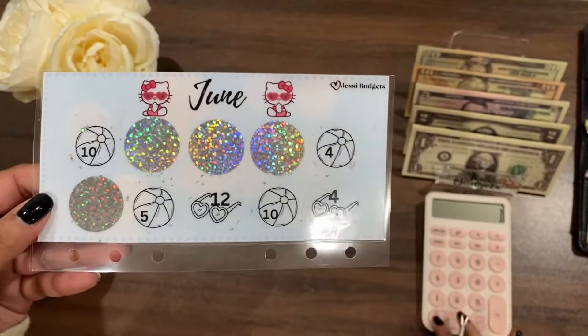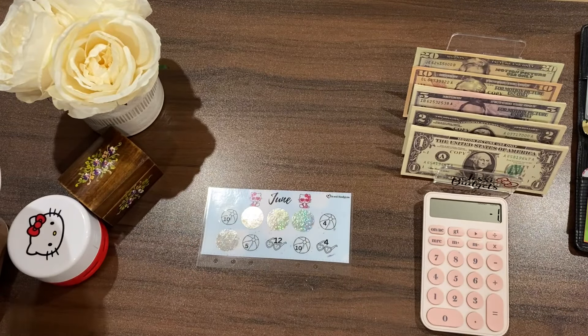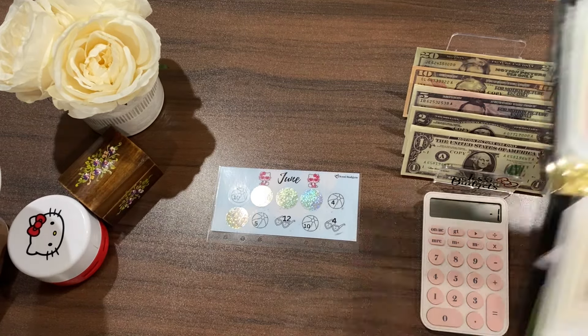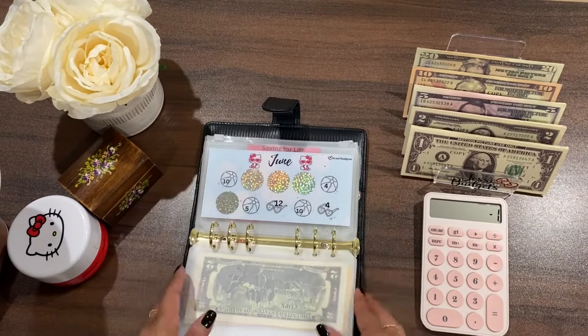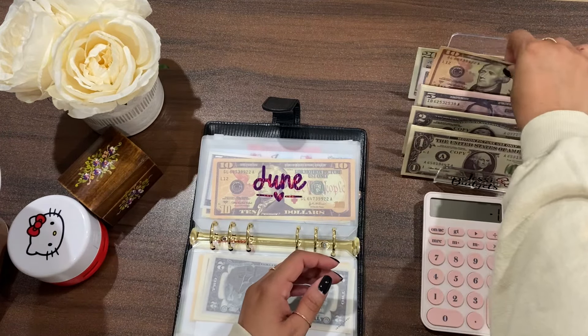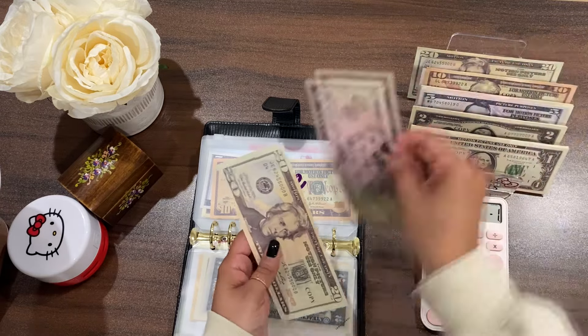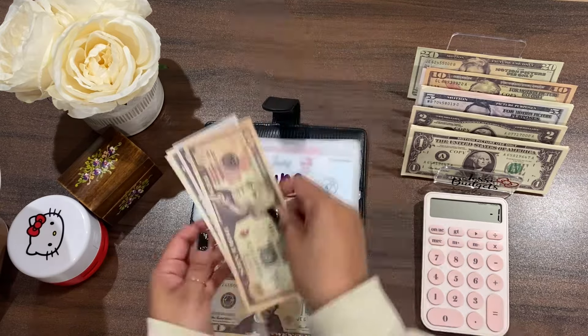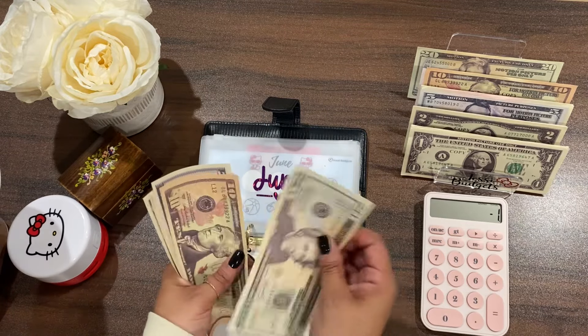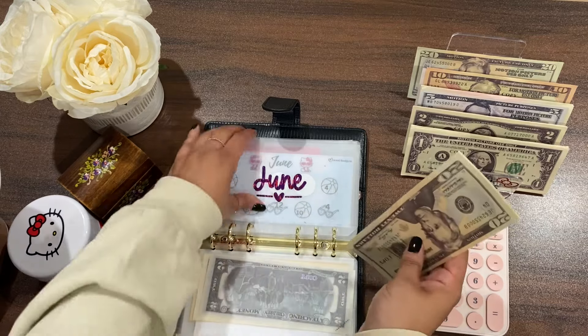That last one was worth ten, so I have a one-dollar IOU. But since I don't like to have IOUs, I'm going to take a dollar from a different challenge. So we'll technically put twenty-six dollars in here. Let me write that in my notes. So we have: 20, 30, 35, 40, 45 — forty-five dollars saved so far in this challenge.